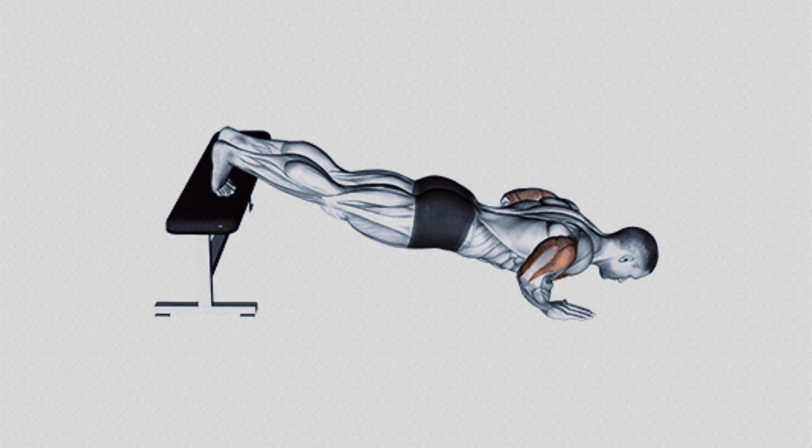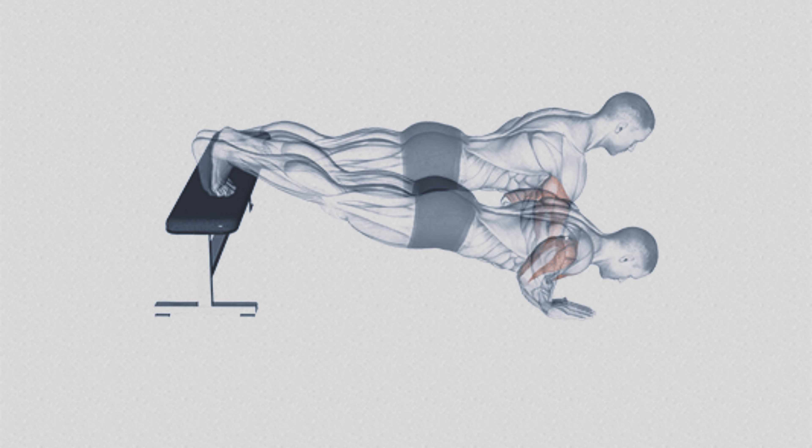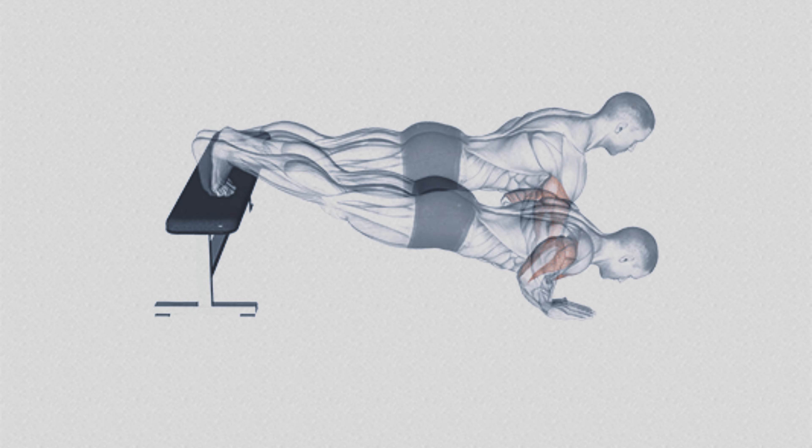Over time, this exercise can also increase your physical endurance and improve overall conditioning as different muscle groups begin to work in a more coordinated and efficient way. Not only will you be strengthening the chest, shoulders and triceps.